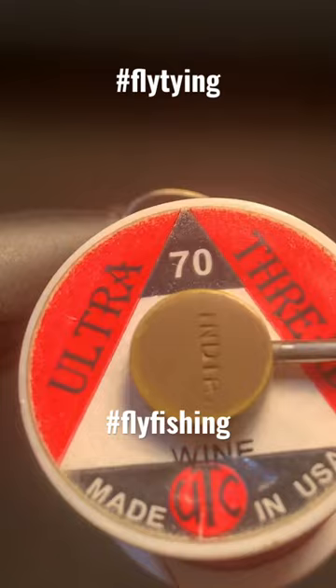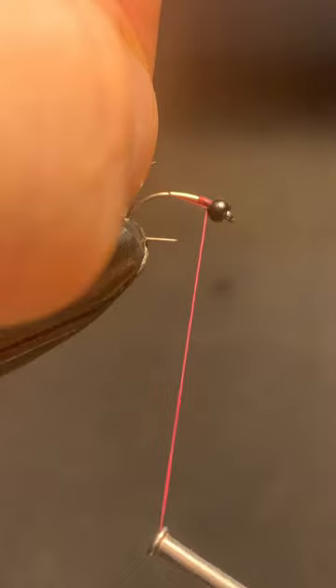In just 60 seconds, here's another must-have Kronimid pattern for your Stillwater box. Tie them up if you don't already have them. Watch to the end for the recipe.